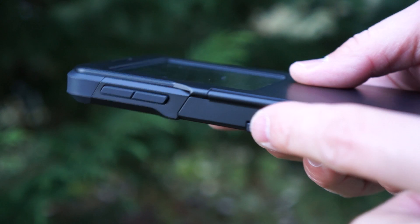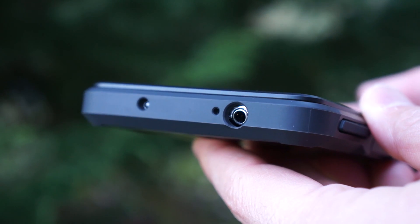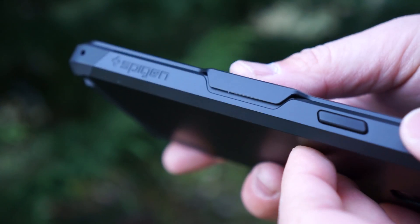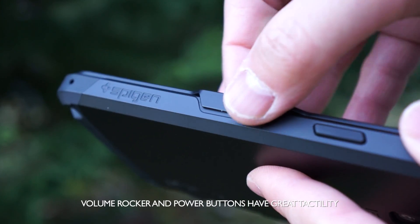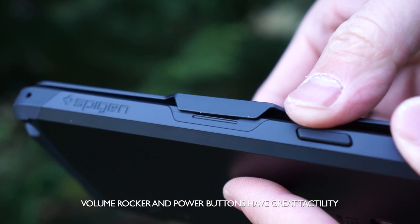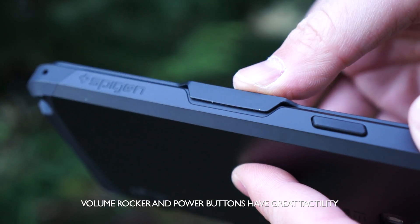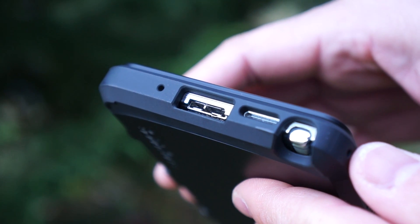Along with the hinge you will see the volume rockers on the left side. Up top is the cutout for the headphone jack, the secondary microphone, and the IR blaster. On the other side you will see the power button and how the actual cover is held in place. On the bottom you will see the cutout for the USB 3, the single speaker, and the S Pen.